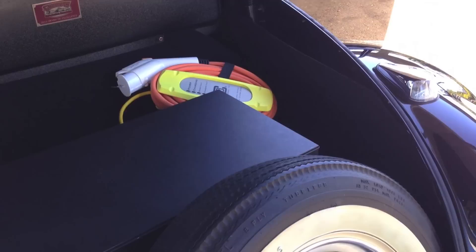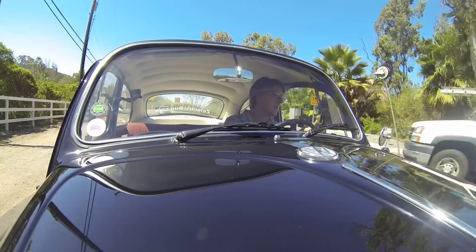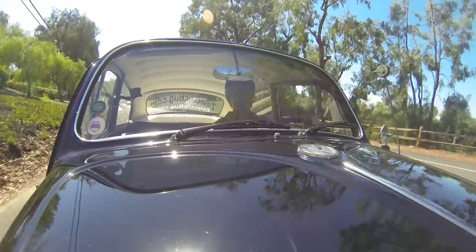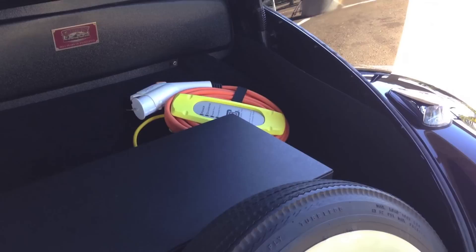They're mostly made out of copper and aluminum. They're maintenance-free and they have no memory issues. They don't require any special charging either. Whether you drive the car 40, 50, or 80 miles, you just plug the car in at night, and in the morning you have a full tank. Charging can take between one and eight hours — just depends how much you drive the car. And if you do have a flat, we include a spare tire. You won't get that in the Tesla.